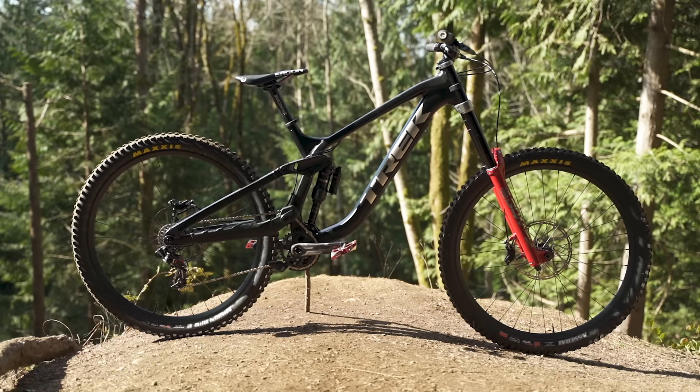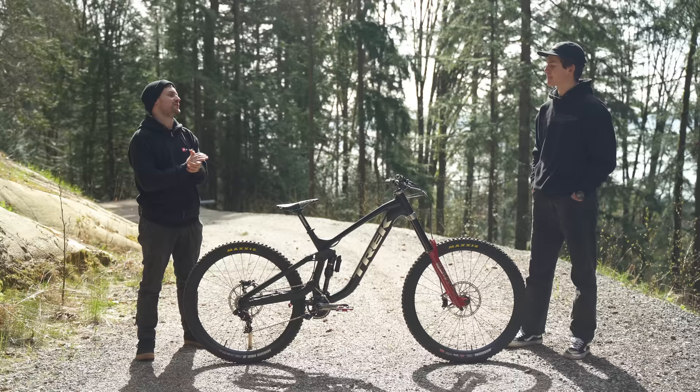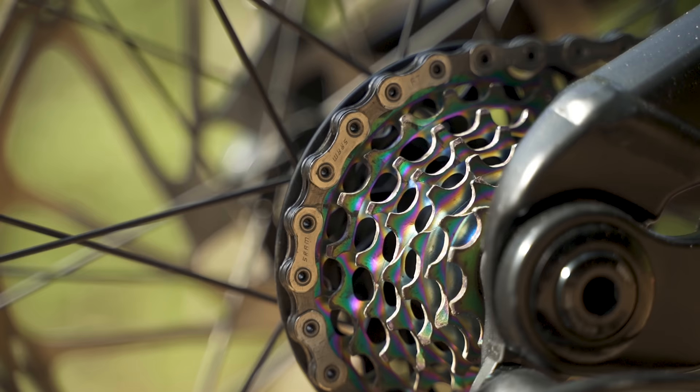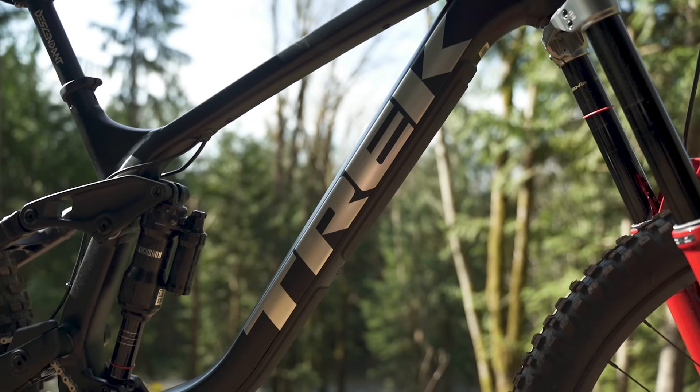Ethan, great to have you here today mate. How you doing? Good mate, thanks for having me. So we've got this beautiful new Trek Session machine in front of us. I want to hear a little bit about you and what you're up to this year, but first you've just unpacked this — what are the first thoughts?